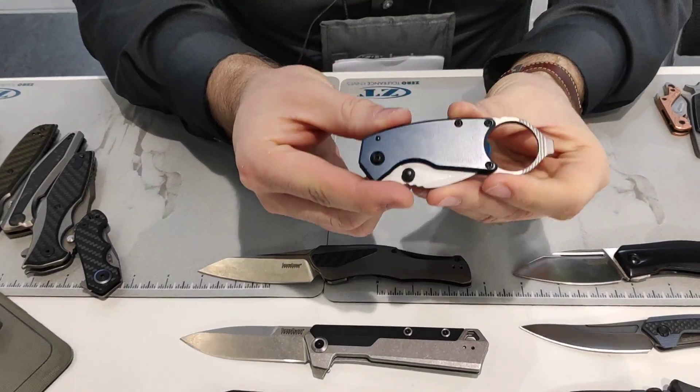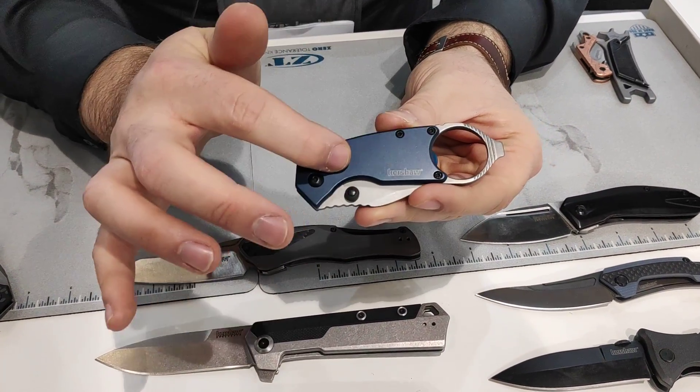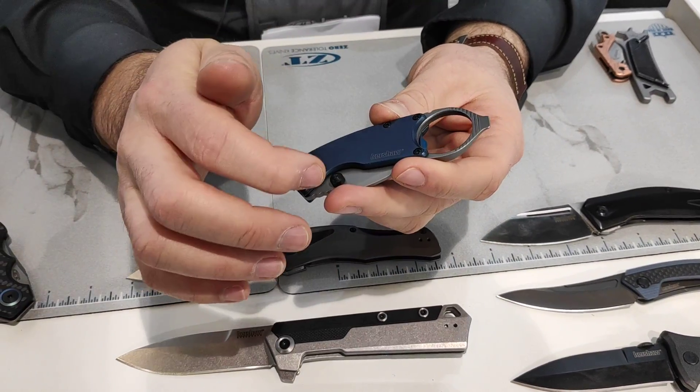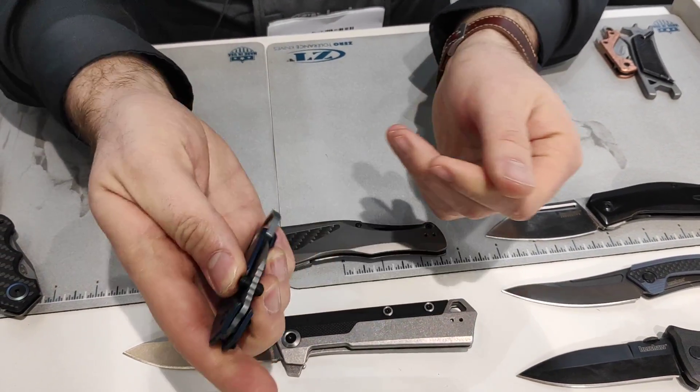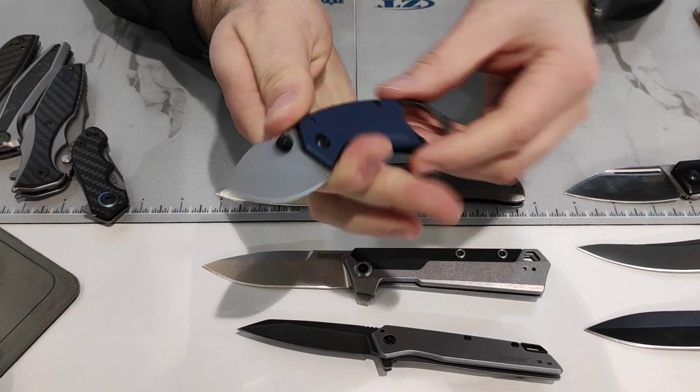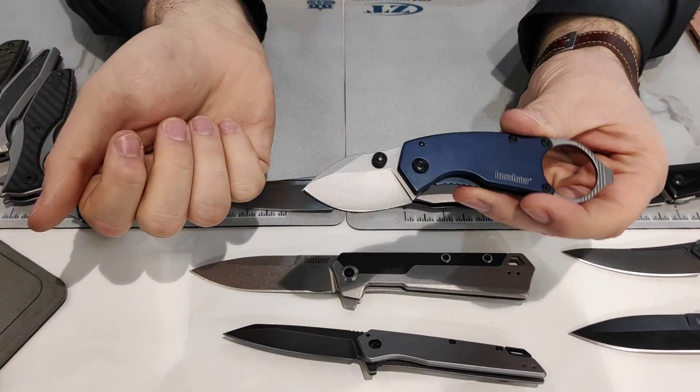The Kershaw Antic is based off our Shuffle series — blue PVD handle, steel handles, bottle opener, and a karambit ring so you can get your extra finger on it. Manual opener as well, very smooth and comfortable. Bottle openers on knives are very popular.